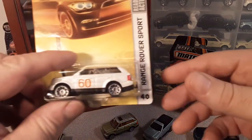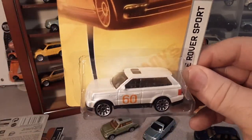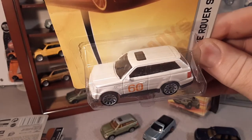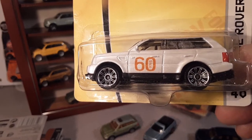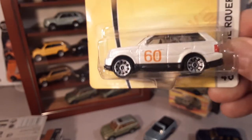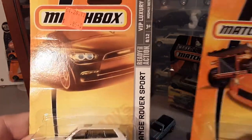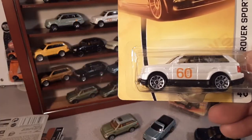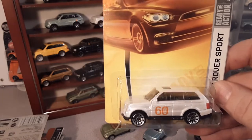Also in 2008, they came out with this one — number 40, the Range Rover Sport. 2008 was 60 years for Land Rover — Land Rover 1948 — so this was a commemorative Range Rover Sport with '60 Years' right on the badge. This is where they swapped over to the 10-spoke wheels, which are really the most common wheels for this Range Rover Sport. You can see that by this time the card art has changed a little bit. So 2008 is when they came out with number 40 — the 60th anniversary edition.